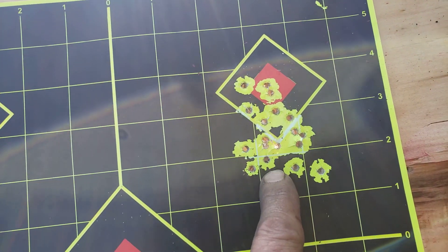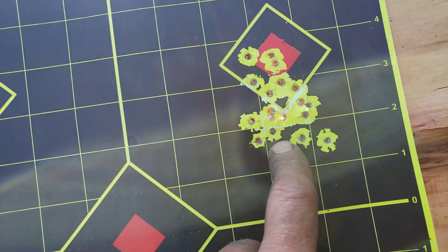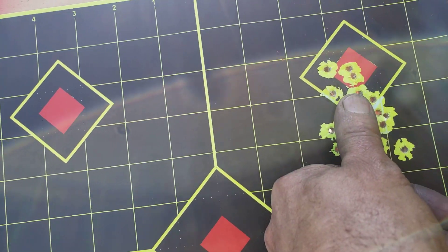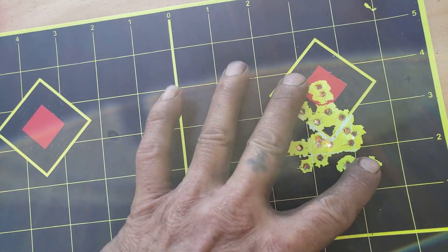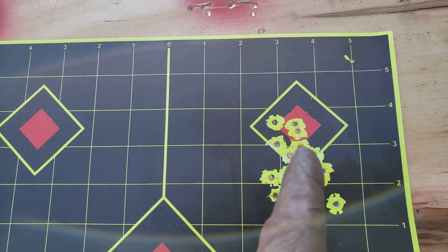I brought it over here — the NSA 25 grain, or 24.8, I round up. NSA is here; still a pretty big spread, but that was 3 inches with the wind. Not overall too bad.